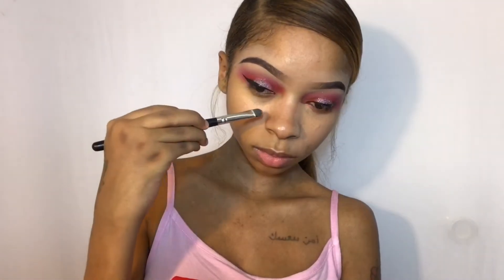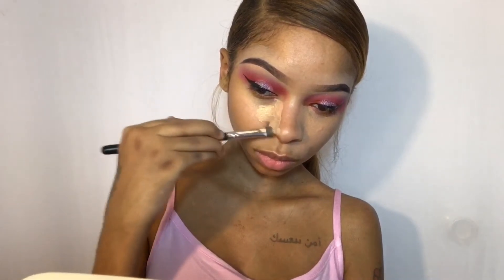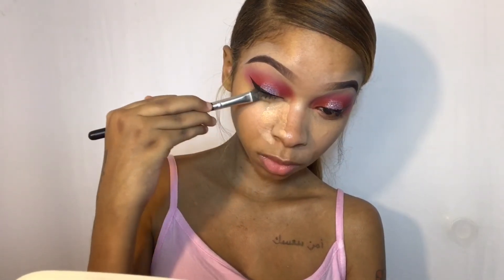Now moving on to the face — I'm going to highlight and conceal first, and then I'm going to take the foundation and apply it around the perimeter of my face. I'm going to do an updated foundation routine to explain why I changed around the way I apply my foundation.